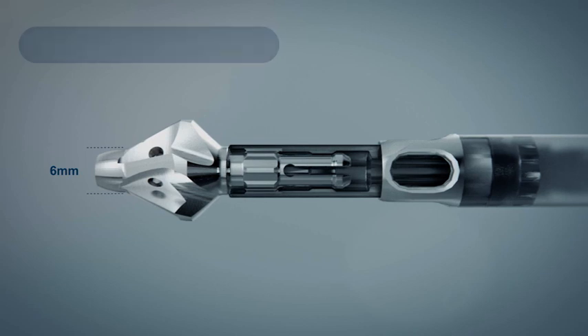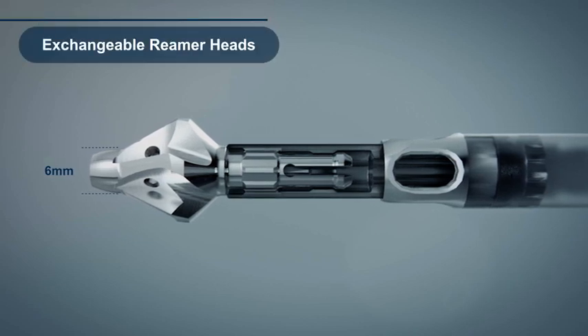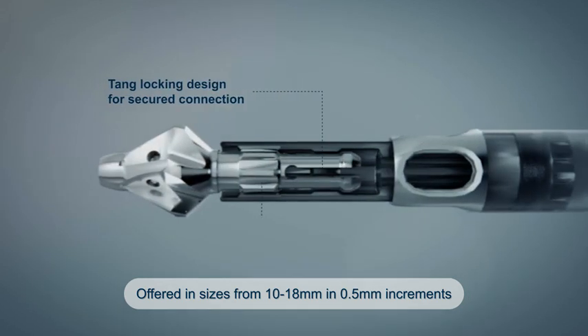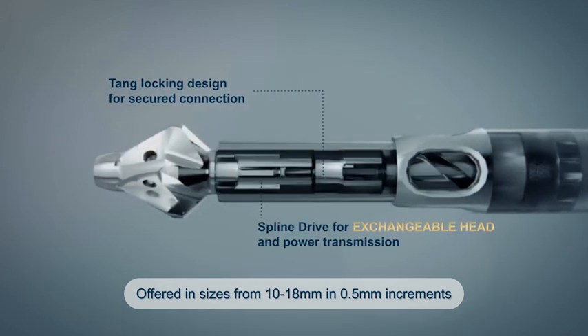The RIA2 has exchangeable reamer heads ranging from 10 to 18 mm in 0.5 mm increments for smaller canal reaming and improved setup efficiency.